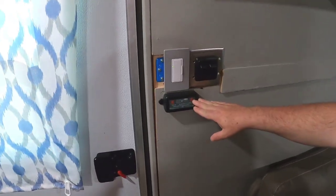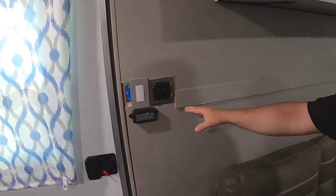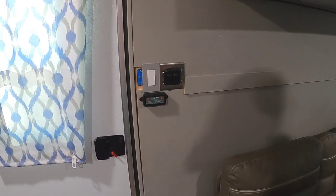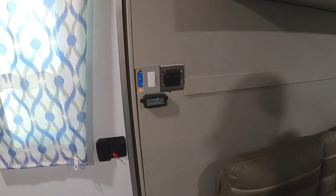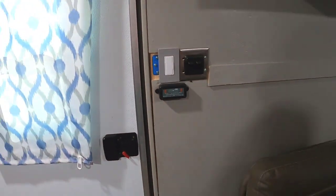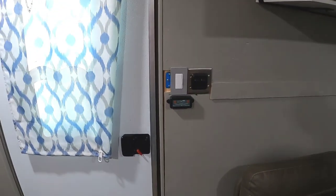One more thing - this right here is what they call the Level Mate Pro device. You level your trailer up first, then sync this to your cell phone. When you get to your spot, you turn it on and it links to your cell phone and tells you what side you need to raise, how much front and back you need to raise or drop. That's been very handy. What brand is that? It's the Level Mate Pro - I got it off Amazon.